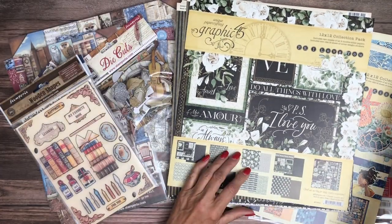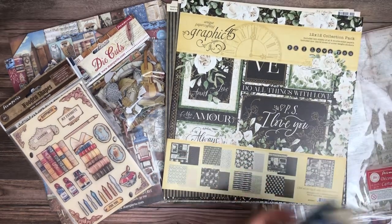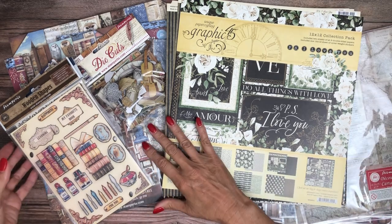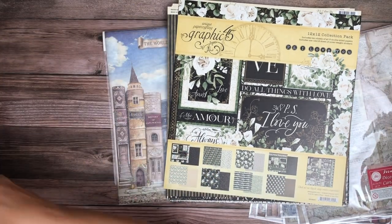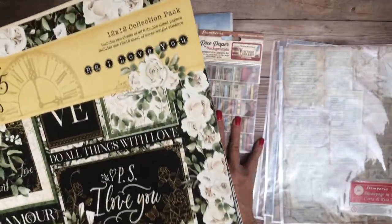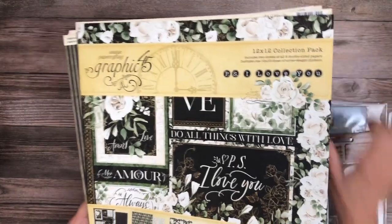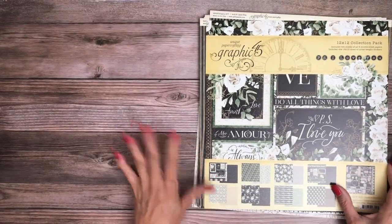We're going to start with PS I Love You. This is a new collection from Graphic 45. They're actually introducing two collections and one DCE. So here we go with PS I Love You. This is a very romantic and elegant collection.